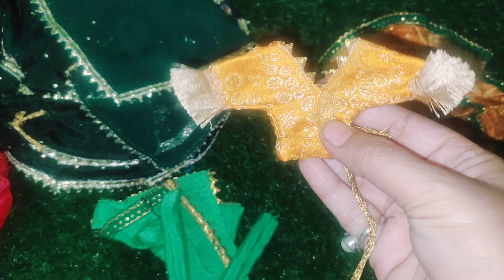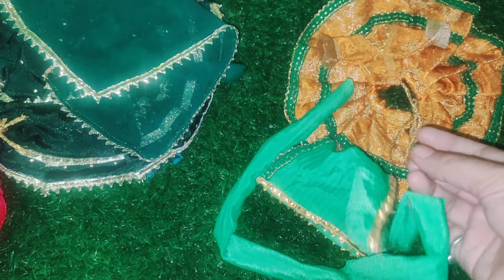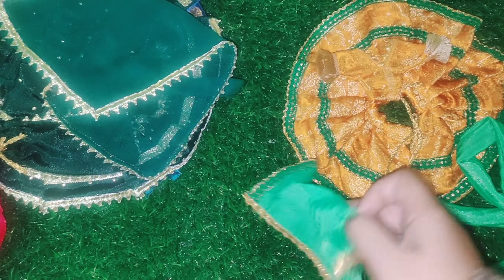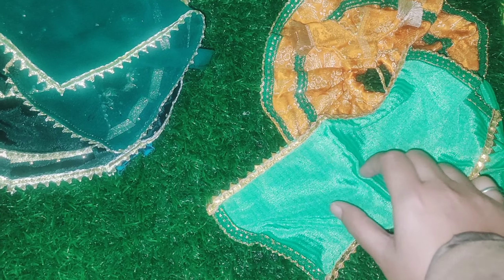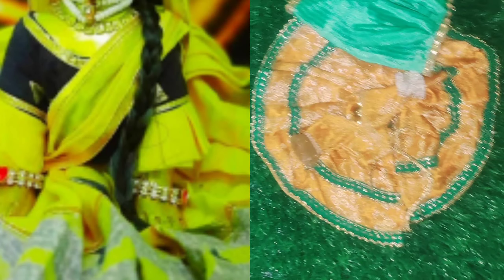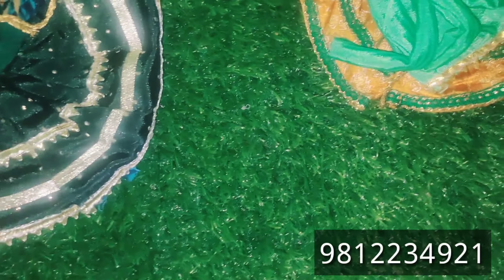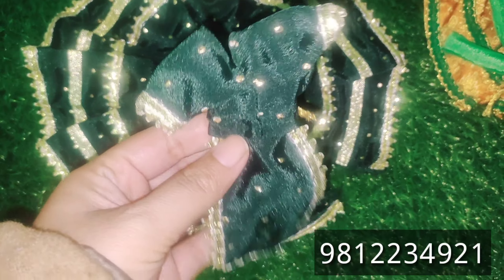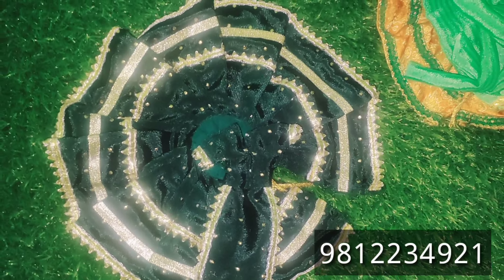This is a blouse — very nice and pretty. You can see this blouse on the screen. You can see how to wear this blouse. The contact number is on the screen. If you want a blouse for Pushaak, this blouse is dark green color and it is very beautiful.